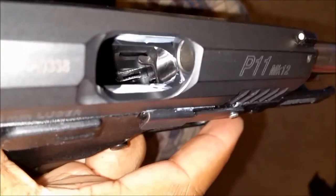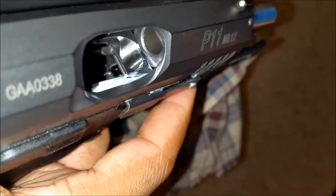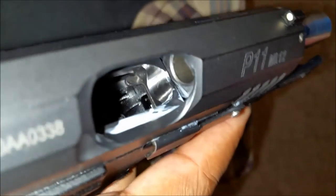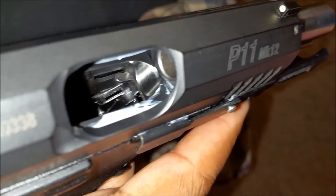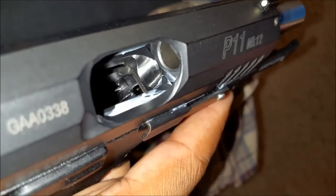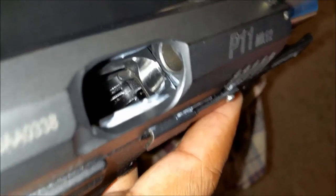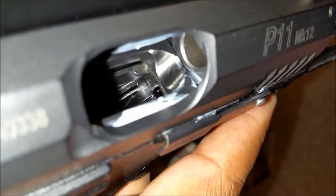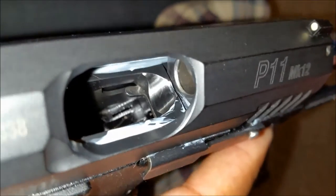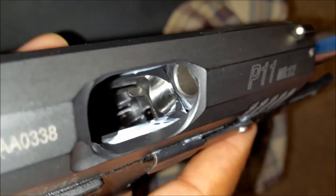Let me lock the slide back — you can see the feed ramp is polished. I did read a couple of things, though there's very little knowledge on this gun anywhere. You hear people saying they took a P11 Mark 12 to the range and it fired flawlessly, but you hardly ever hear someone diagnosing a problem. I have read of instances where people experience feed issues similar to mine, but every time I look for a resolution I don't see one.